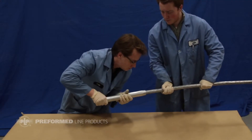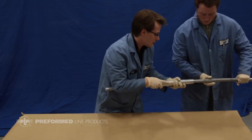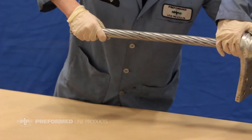Begin by sliding the tapered end of the inner sleeve down over the conductor about three feet. Then slide the outer sleeve over the conductor until the pad is approximately three feet from the cut end of the conductor.